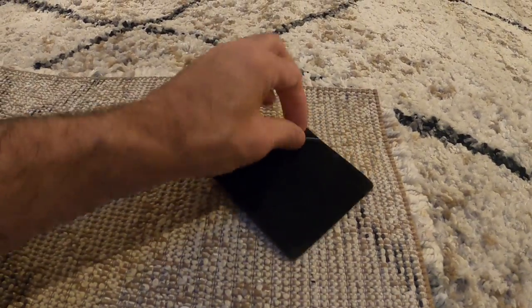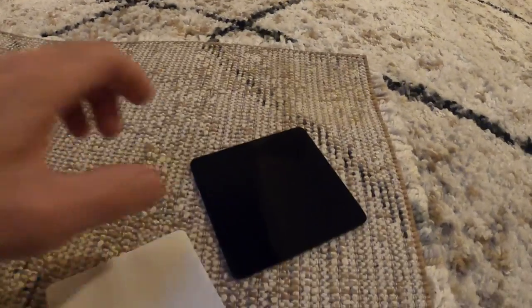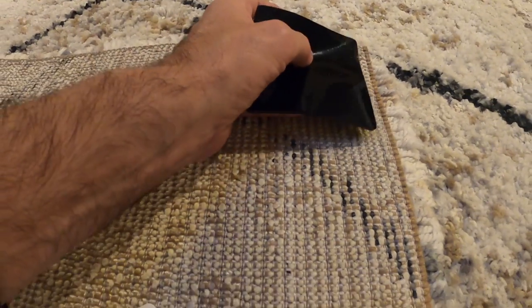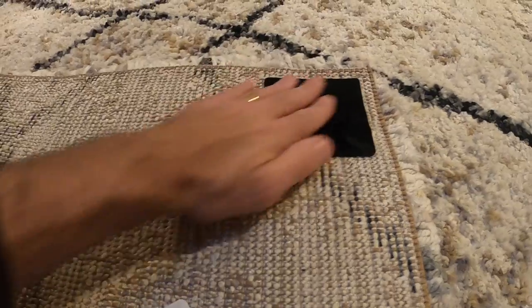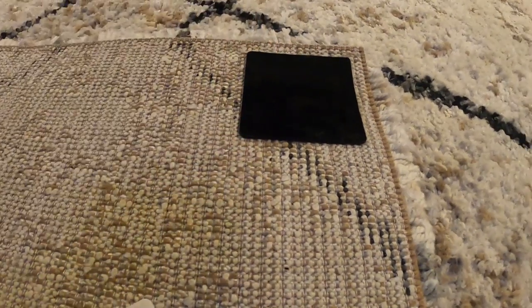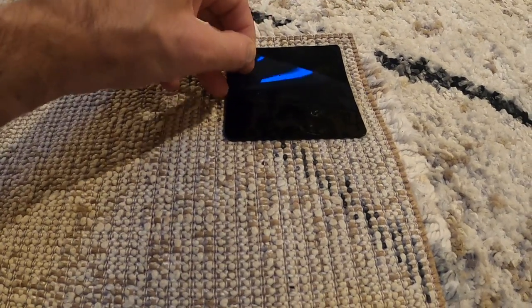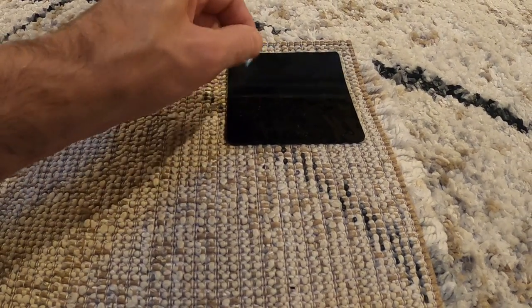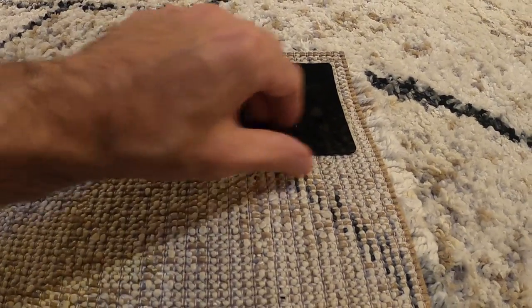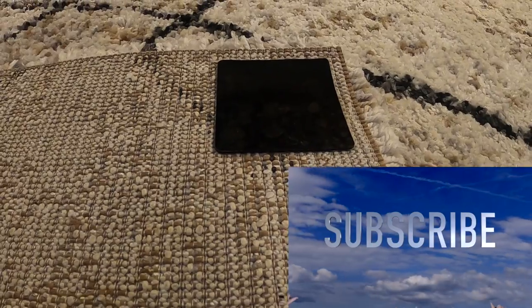There are two pieces of paper on the pad — you just pull them off. You stick it right to this side; you can barely see it. Before you stick it down on the floor, make sure your floor is clean. Then you pull off this little protective backing to make it really sticky so it sticks to the floor. We'll leave that on for now while we do the other four corners.